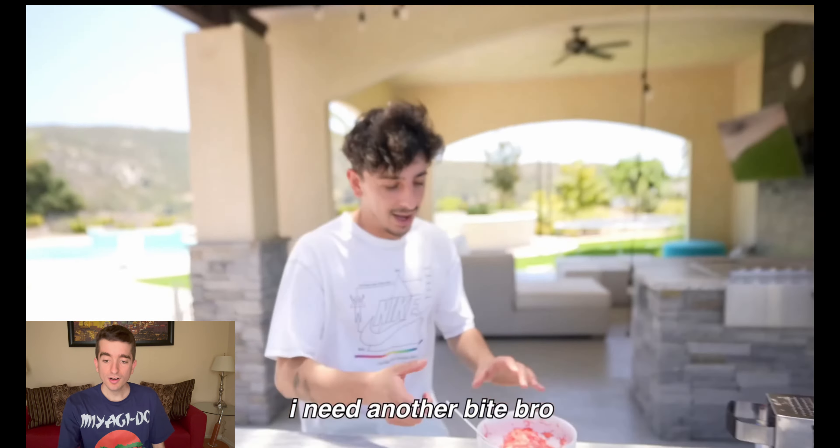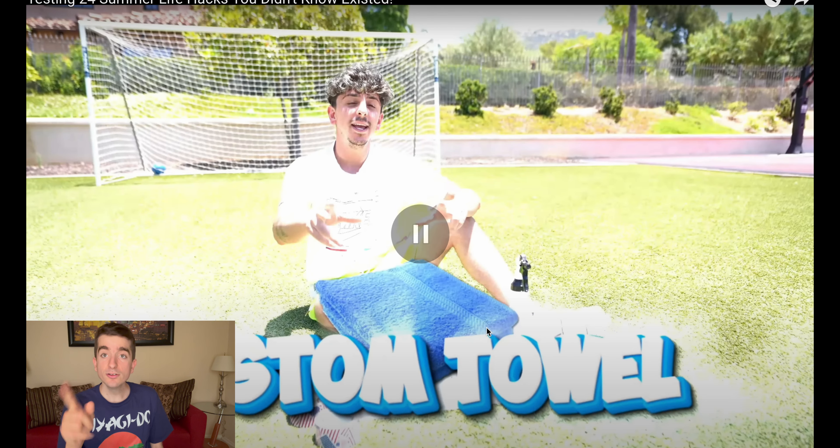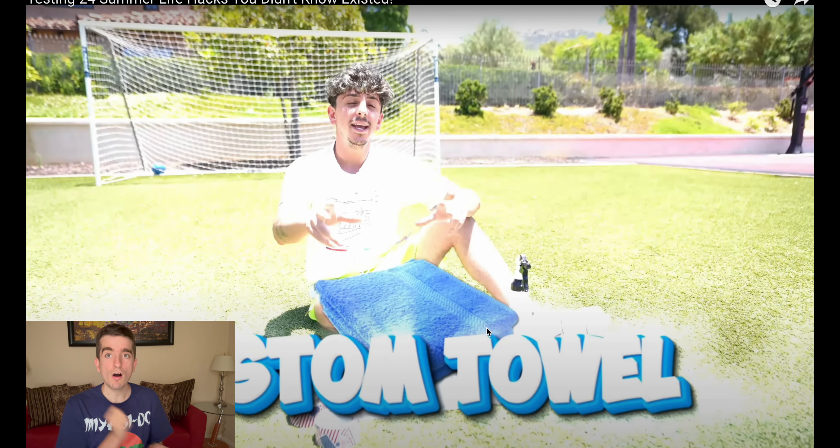First life hack of the video — many more to come. That is crazy. I want to try that. It's easy — you just need a grater, a frozen watermelon, and lime. I really want to do that life hack.